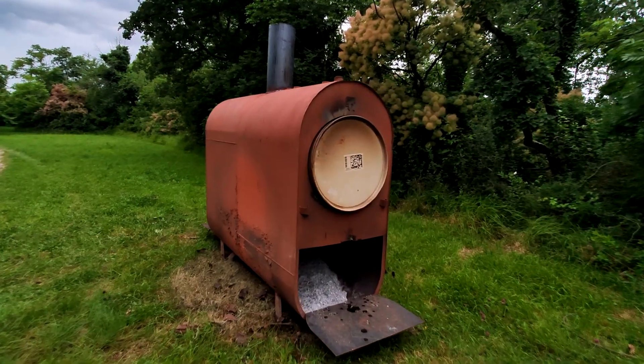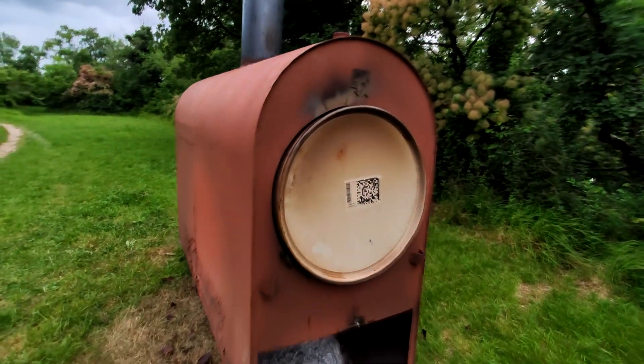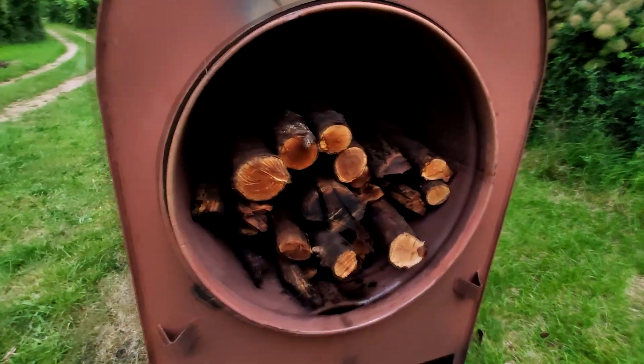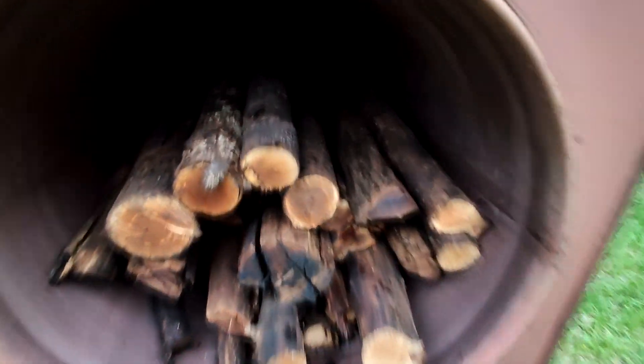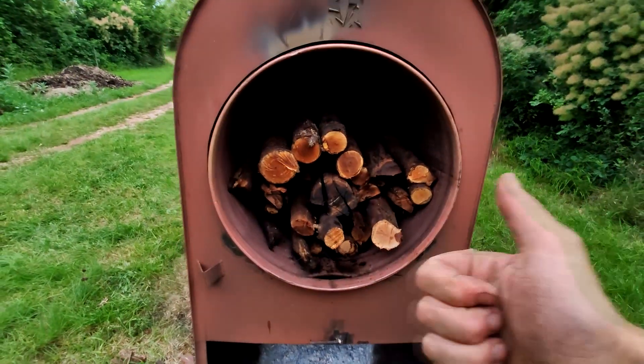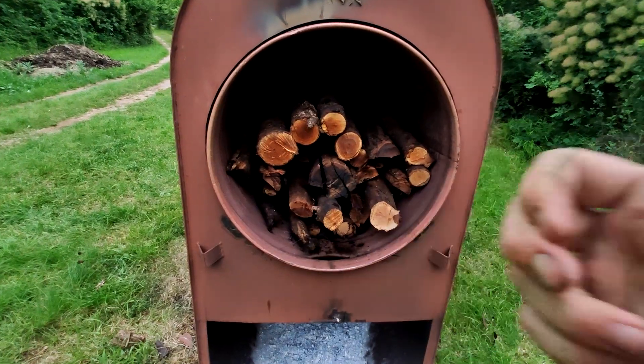I'm going to leave it, let it burn out, and see what's in the barrel. The reactor has cooled down — let's have a look what we have inside. Unfortunately, no charcoal. I don't know what's going on but we need to change something. At least I got really dry wood for the next burn.